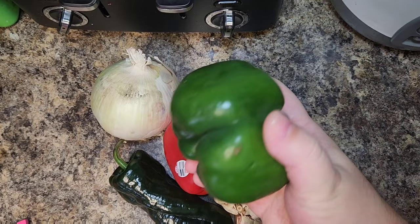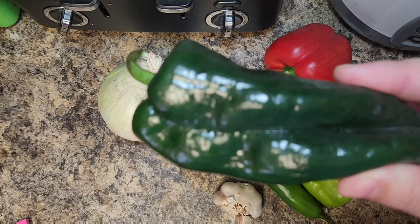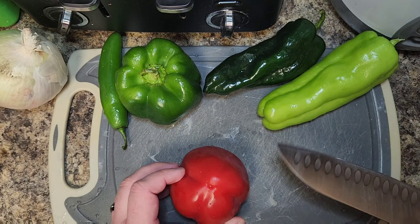Now let's move on to our vegetables. We're going to use a green pepper, a red pepper, an Anaheim or a cubanelle pepper, one serrano pepper, one poblano pepper, some garlic, and one large white onion.